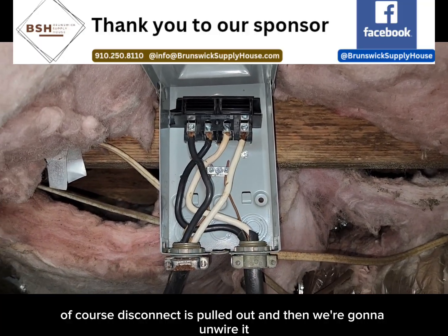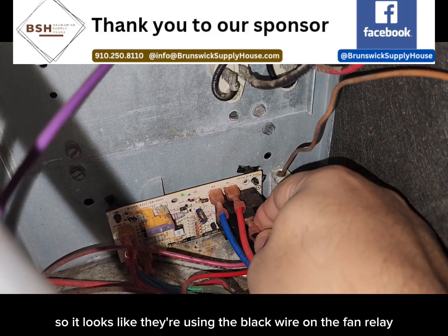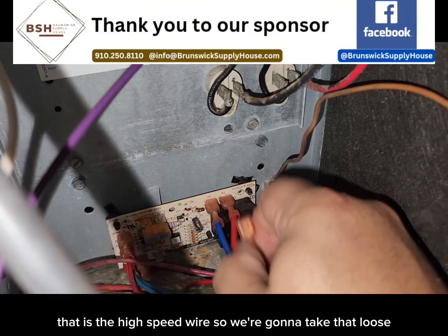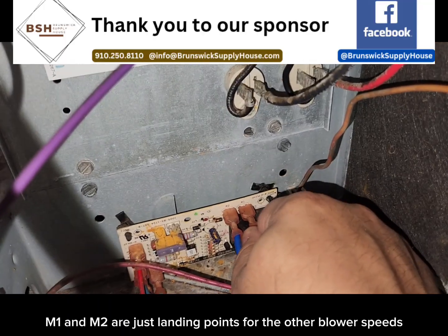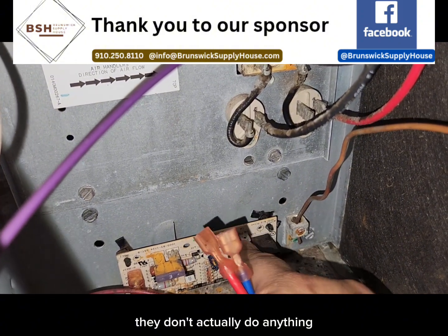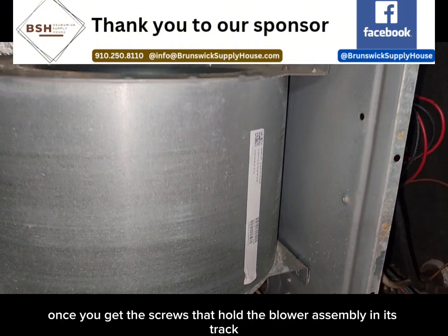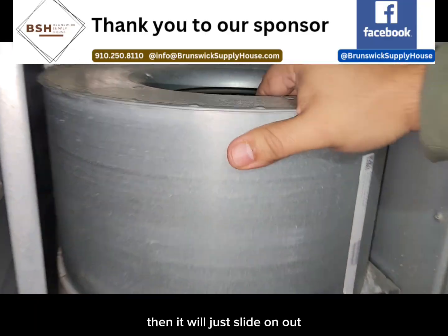Disconnect is pulled out, and then we're going to unwire it. It looks like they're using the black wire on the fan relay — that is the high speed wire — so we're going to take that loose. These other two terminals here, M1 and M2, are just landing points for the other blower speeds so that they don't short out against anything. They don't actually do anything; these terminals are pretty much dead. Once you get the screws that hold the blower assembly in its track, it will just slide on out.